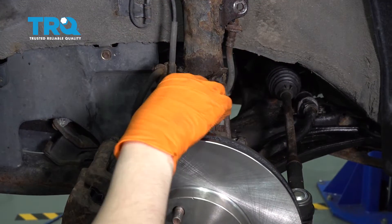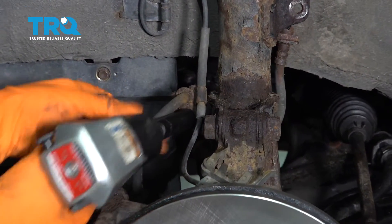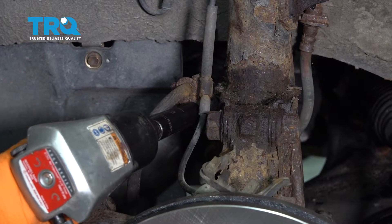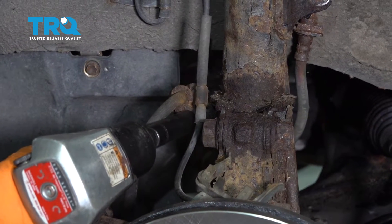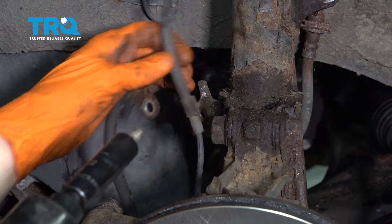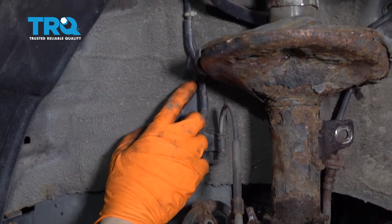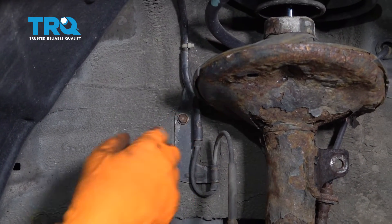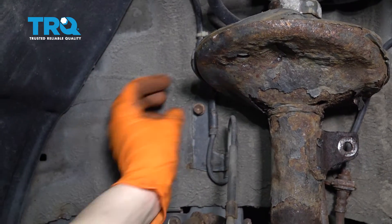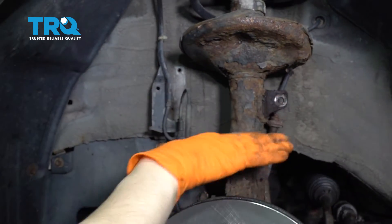Now let's remove this ABS sensor clip off the knuckle. Then, with a 12 millimeter, there's a little bolt here that holds the brake line or brake hose and ABS wire in place — go ahead and remove that. If you follow the ABS wire, you don't actually have to do this, but I prefer doing it because it gives more slack. There's a 10 millimeter bolt right here — remove that as well.